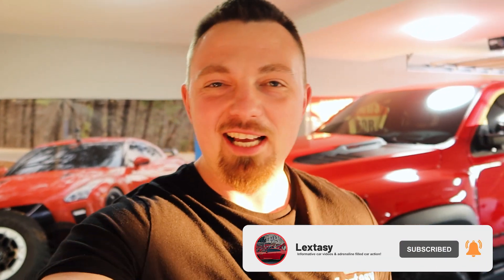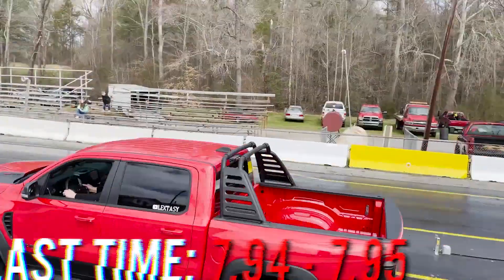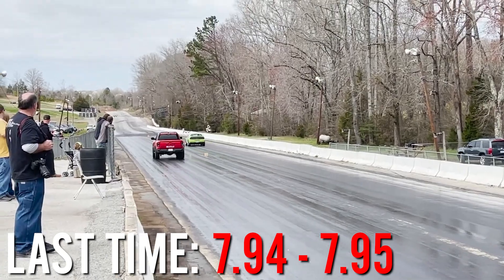What is going on guys, my name is Lexus, welcome back to the channel. Today we're going to be doing something a little crazy for me - something I've never done before. Within a few days the red eye charger is coming back, it's getting tuned right now. When it comes back we're going straight to the drag strip, but that also means I really want to take this RAM TRX back there and see if I can improve my time on stock numbers.